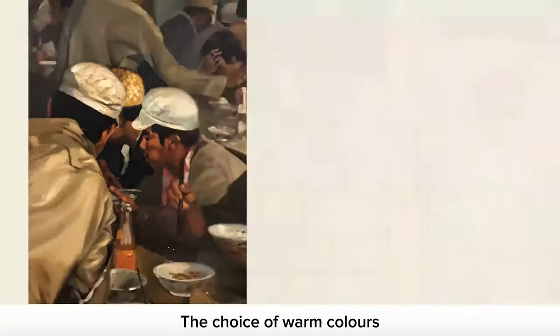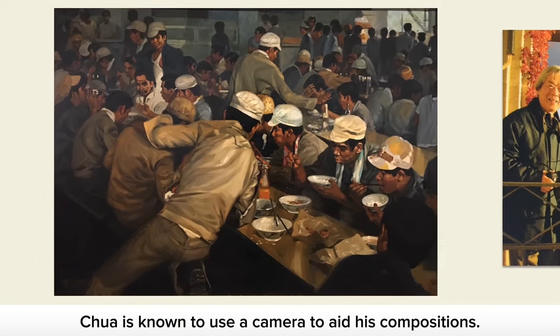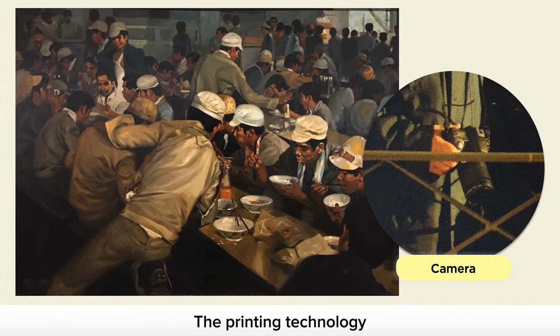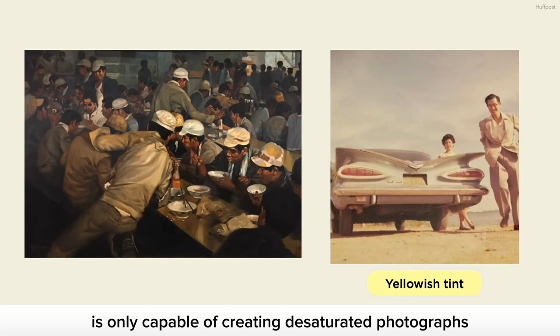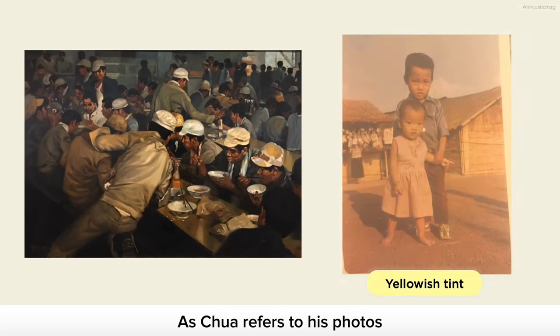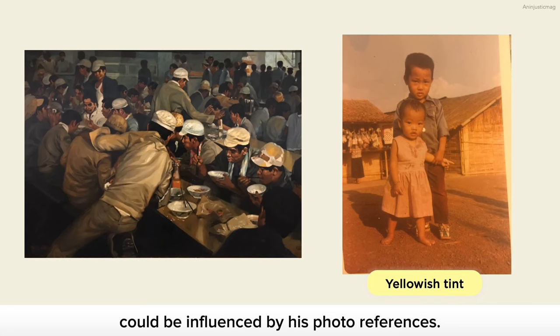The choice of warm colors could have been derived from his process. Chua is known to use a camera to aid his compositions. The printing technology at that time period was only capable of creating desaturated photographs with a yellowish tint. As Chua refers to his photos to create his masterpieces, the warm color choices could be influenced by his photo references.